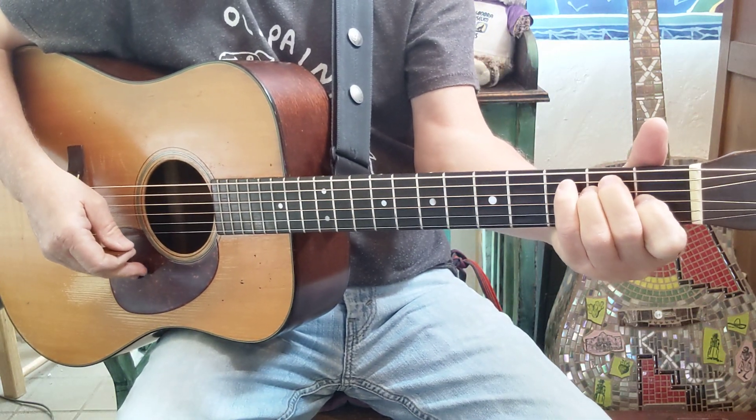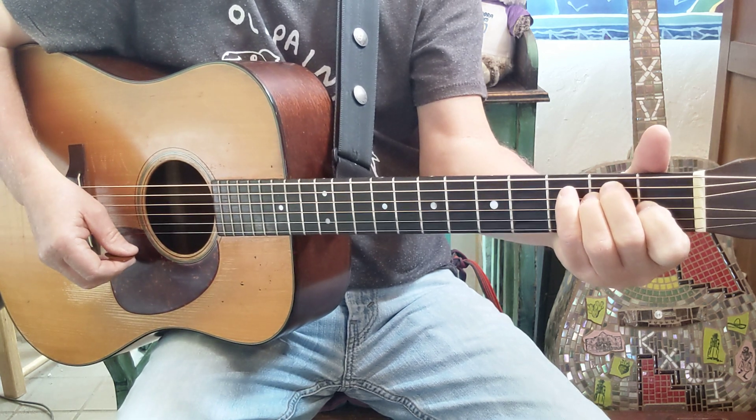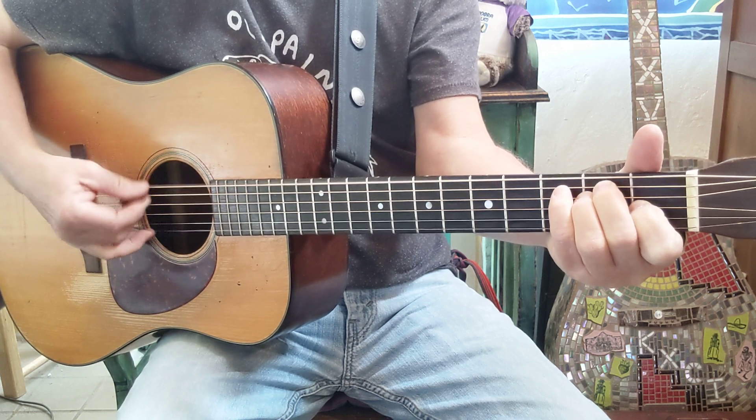Here are some runs that you can use in the key of E, A, and B. We'll just have some fun with it, and I'll slow it down for you. We'll play it just kind of normal here.